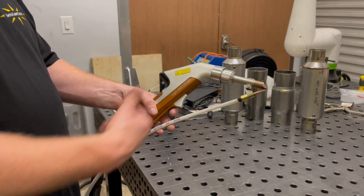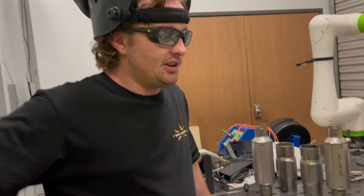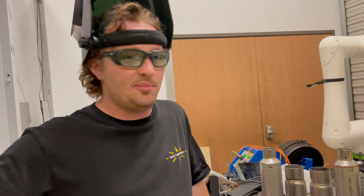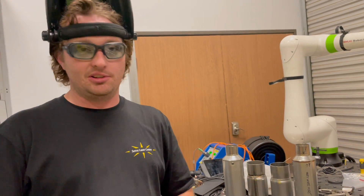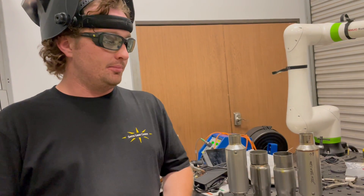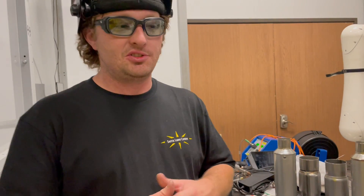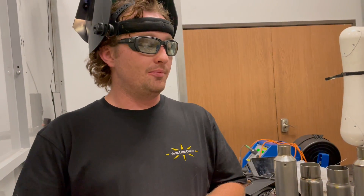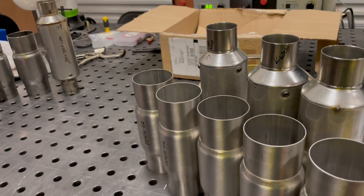We're using the XR model — not necessary for their application, but that's what we're using. You don't necessarily have to have the XR. It's going to help you out with some of the thinner parts getting better control, but you can do any of this with any of the Lightwell models. The benefit of the XR is it gives you deeper penetration on thicker materials, but it also gives you the ability to turn the power down a little bit more when working with thinner materials. So this range of material you have here is applicable to any of the Lightwell models.